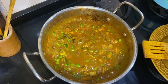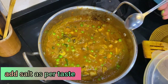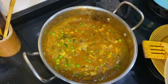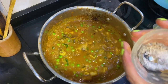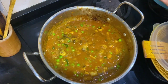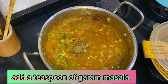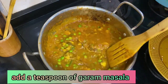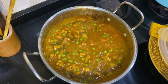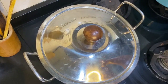Now I'm going to add salt according to your taste. With it, I'm going to add a little bit of sugar — sugar is optional — and half a spoon of garam masala powder. Now I'm going to put the lid on and let it boil for 10 minutes: initially on high flame, then let it simmer for five more minutes.